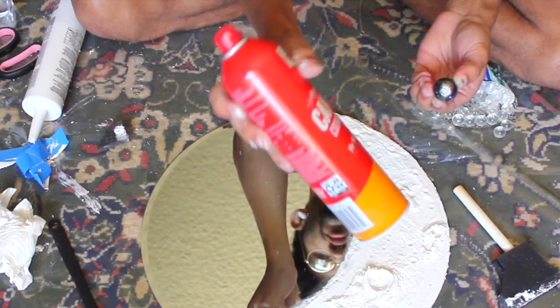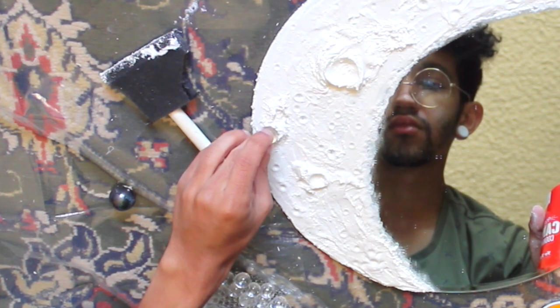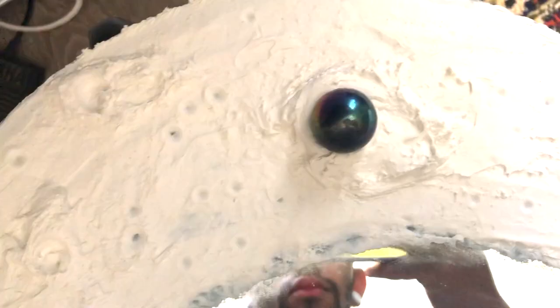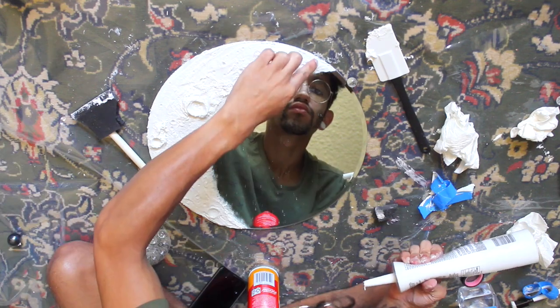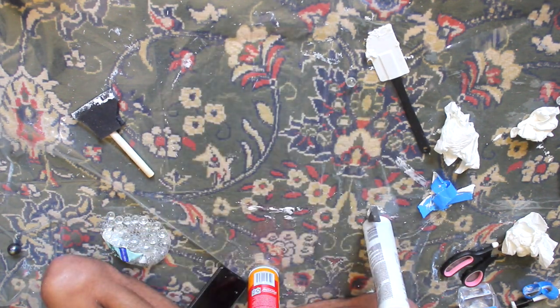To create the craters, I'm going to use these dollar store marbles and lightly spray them with some cooking spray to keep them from sticking to the caulking. I lightly rolled the marble around in a circular motion and pulled it up, leaving a crater. To create different size craters, I used a magnetic marble and pearl adhesive stickers, pressing them into the surface of the caulking with my finger. To cover any blemishes, I'll take some caulking on the tip of my finger and smooth out those imperfections, then set it aside to let the caulking completely cure.